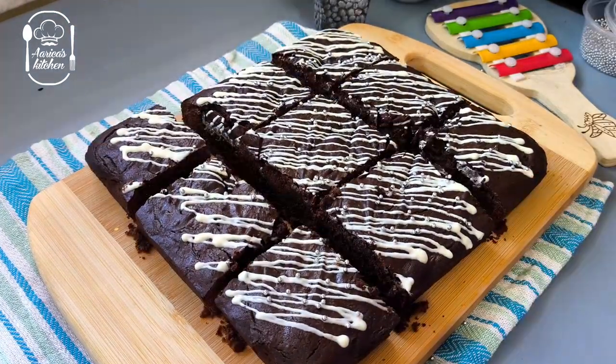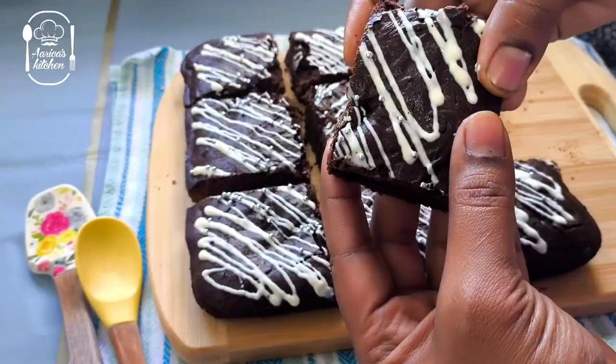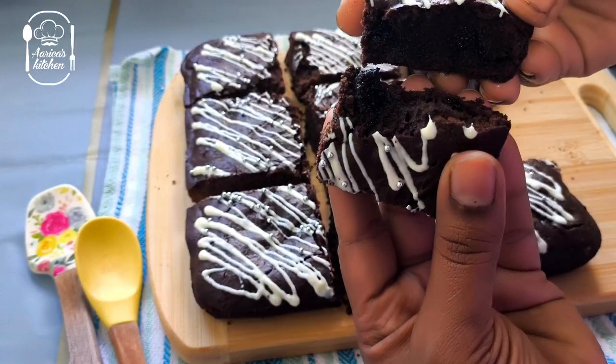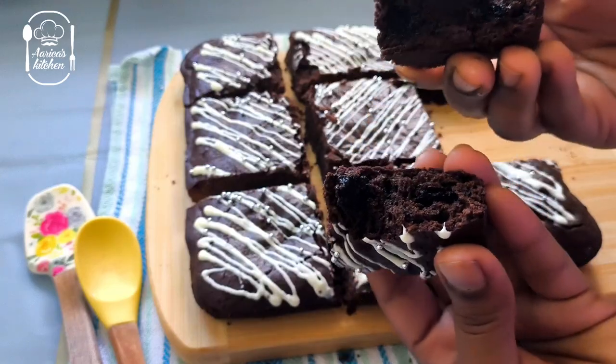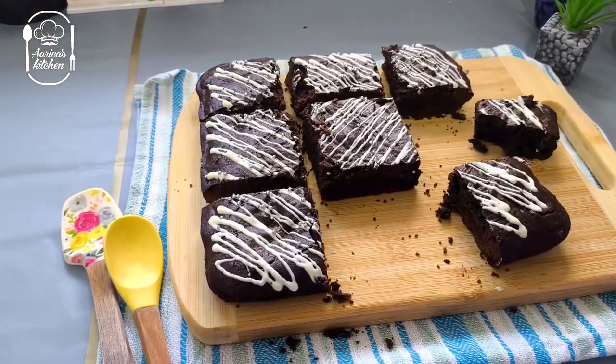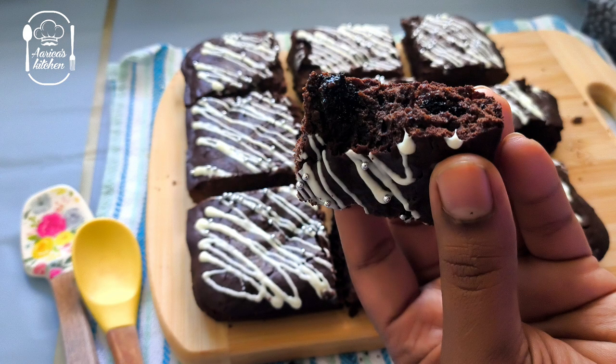It looks very tasty and it's very healthy. This recipe is very healthy — it has a flavor of white chocolate. This is served with a vanilla flavor ice cream.